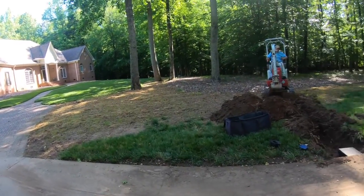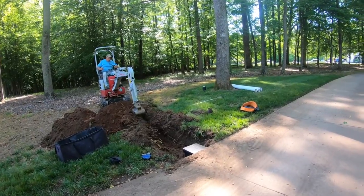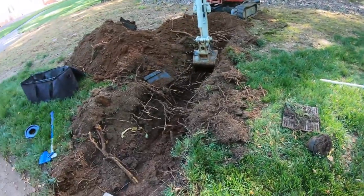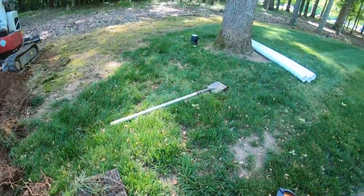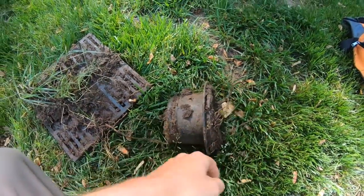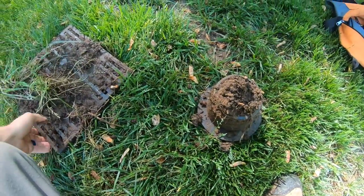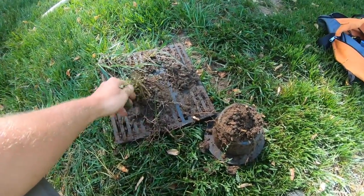They wanted to see if we could help them out and install a catch basin and some pipe to get it taken care of. Upon digging right here, Dad actually found an old catch basin that was already in this place. You can see the aftermath of what silt and stuff will do to a drainage system. I don't know how long this system's been in, but it is just caked full of mud and roots and grass. Here's the grate — there's just no way that water was getting through there.